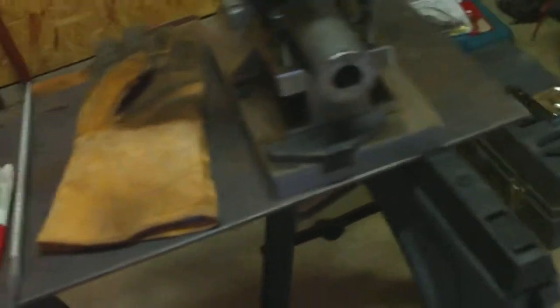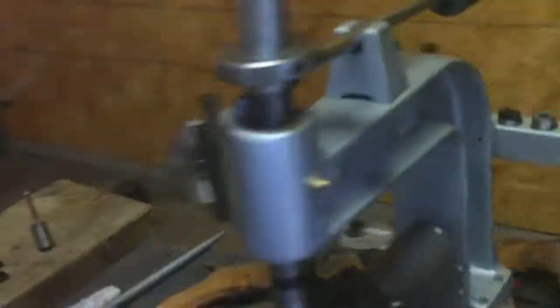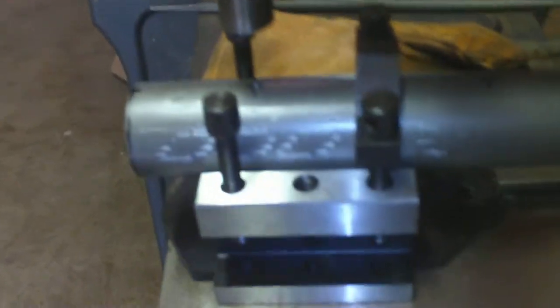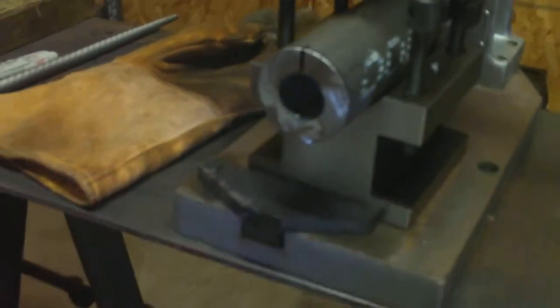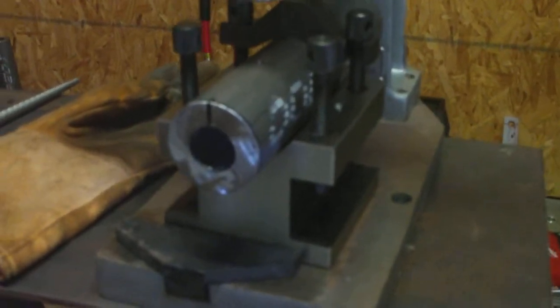I just want to run a quick video on some tapping that I'm doing in the tubing for the deflection issue. This is one of those cheapy Chinese-made tappers. I'm using the v-block there. This is DOM — drawn over a mandrel piping. It's got a one-inch inside diameter hole, two inches total outside diameter.